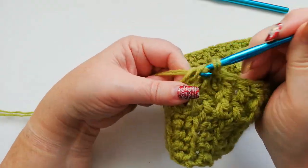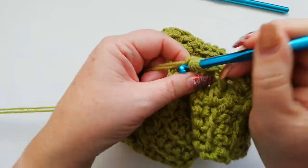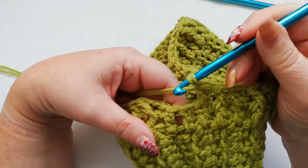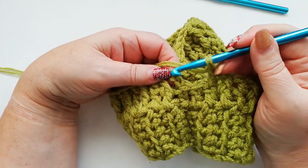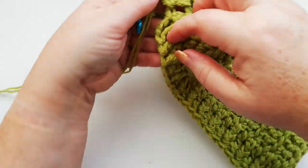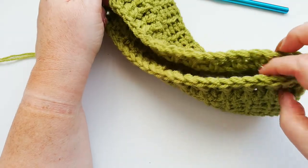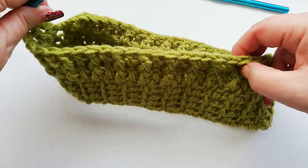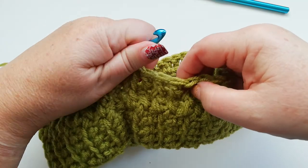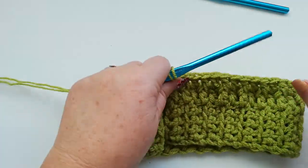If we've counted right we should have the front post double followed by a double, and then the last stitch before the three chain will be the front post. So counting: 2, 4, 6, 8, 10, 12, 14, 16, 18, 20, 22, 24, 26, 28, 30, 32, 34, 36, 38, 40, 42, 44, 46, 48, 50 — sorry, it was 52. So I've got 52 stitches on this particular hat.